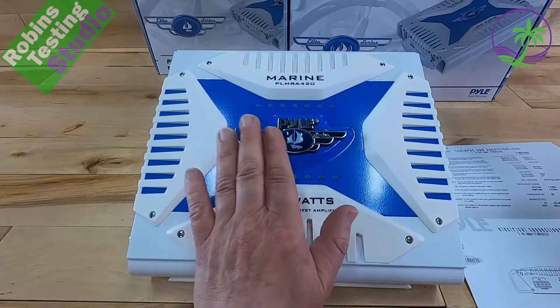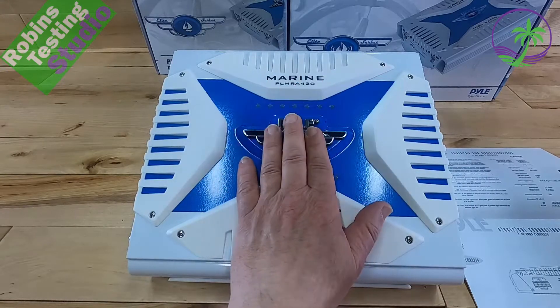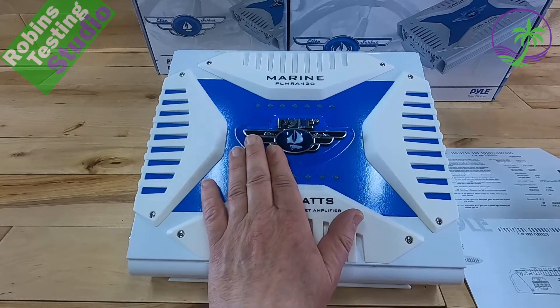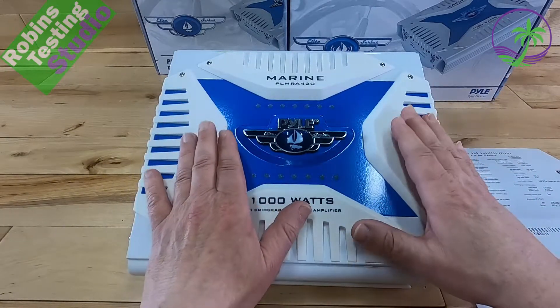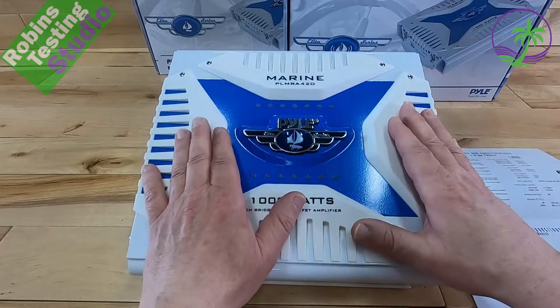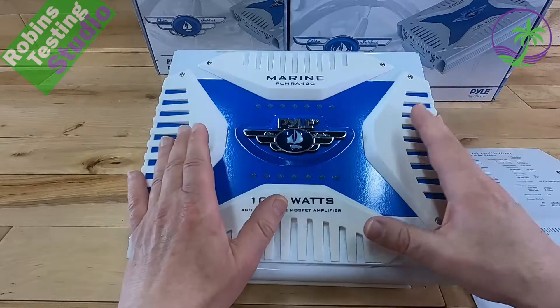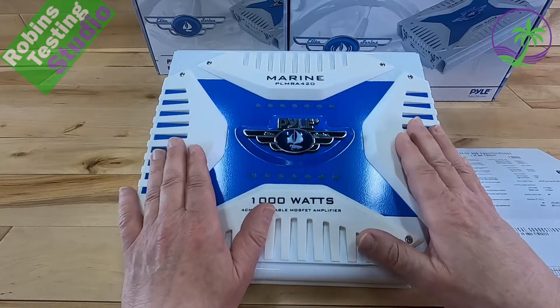Do I recommend this? Absolutely. Take your time, hook it up right, follow the instructions or watch the how-to videos — it really helps in getting this amp to work well. Bring up the volume slowly, set the gains up slowly. Once you do that, you'll find a comfortable volume level for your speakers with this amplifier and it'll be nice, loud, clean, and clear. It works out really well for a lot of people.